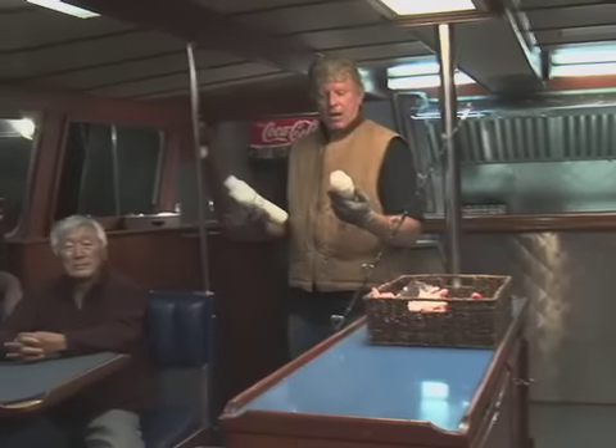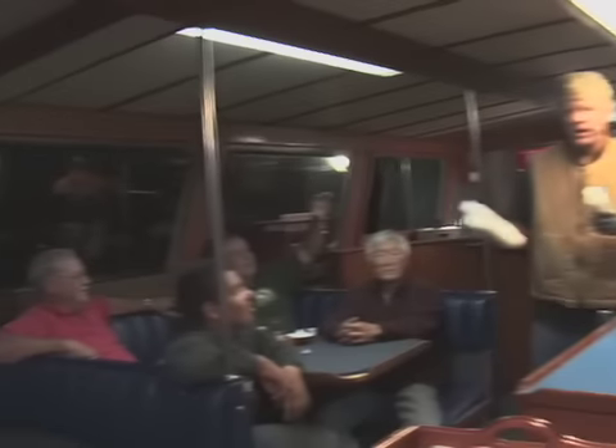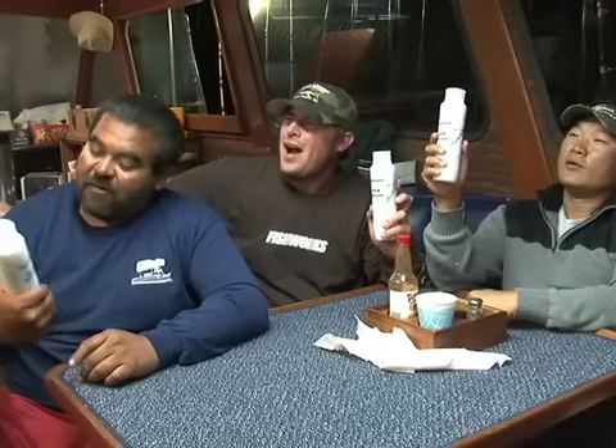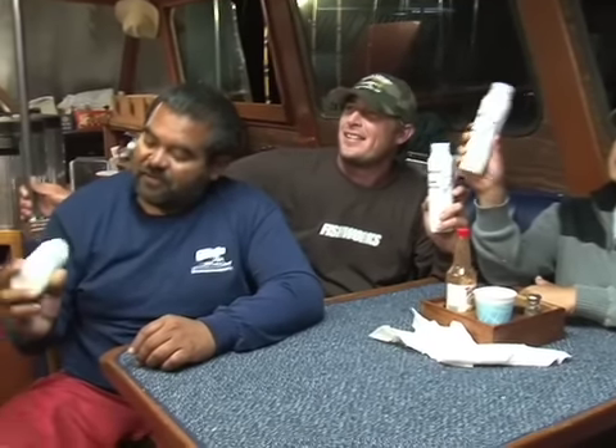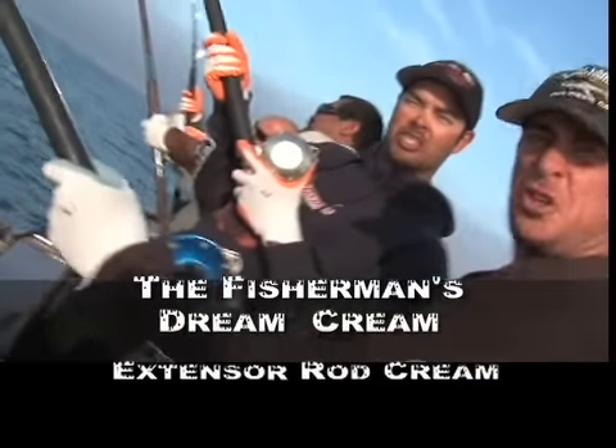Who wants to get a bottle of this Extensor put on their galley tab to take home today? Right here, right here. I do! Okay, here you go. This is really great, Scott — I can hardly wait to get this on my rod. Oh wow, thanks Scott! Thank you, Scott. Let's go! Extensors — the fisherman's dream cream!